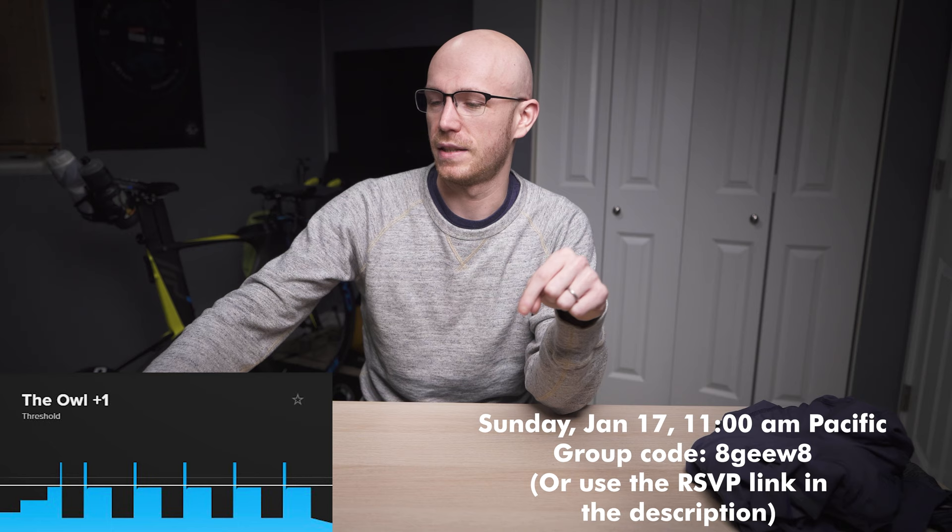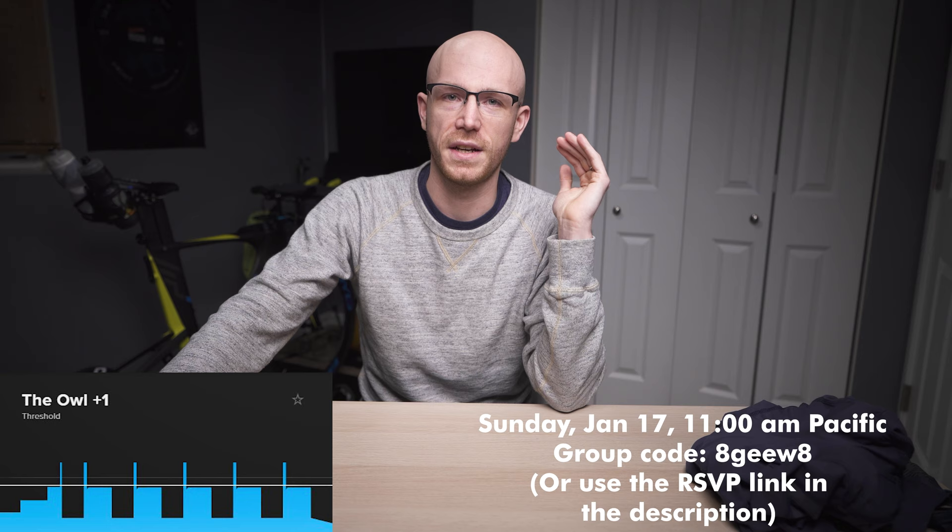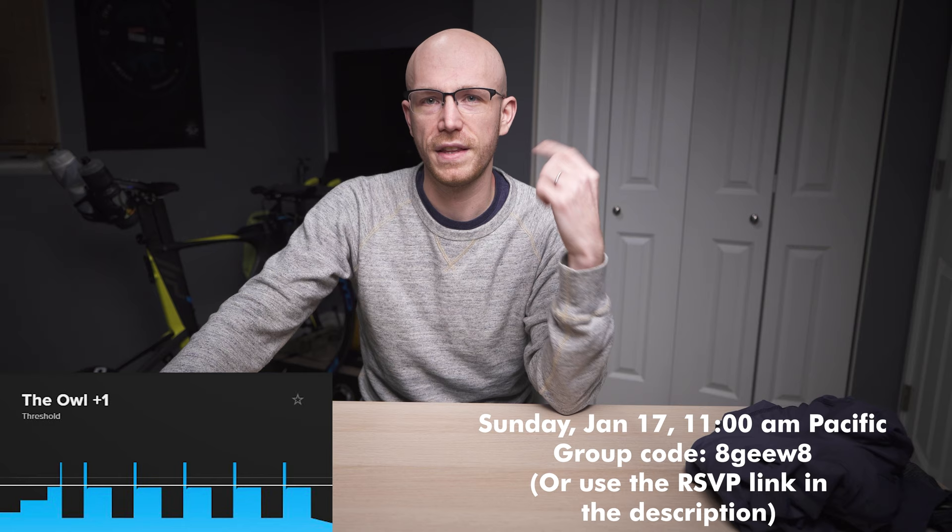Which leads us into number three: the TrainerRoad group workout of the week. Had a ton of fun with those of you who showed up last week — thank you for attending. This weekend's is the Owl Plus One on TrainerRoad. Sundays, 11 a.m. — you can follow my Strava and I will always post the group workout codes there. The codes are also in the description and you can hit the RSVP link. It's an hour 15, which seems to be the sweet spot I'm picking these workouts for — 84 TSS, 0.82 intensity factor. It's a bit of a challenge, but it's not going to blow your mind.